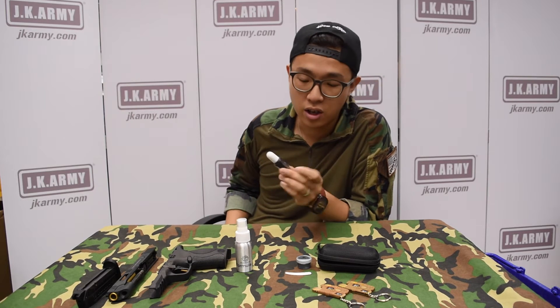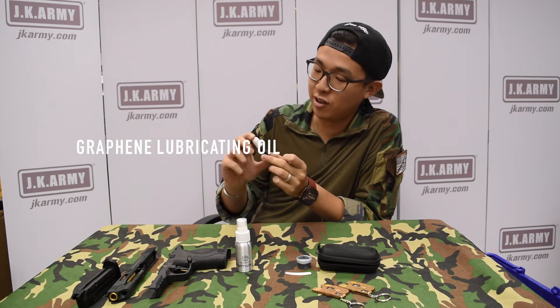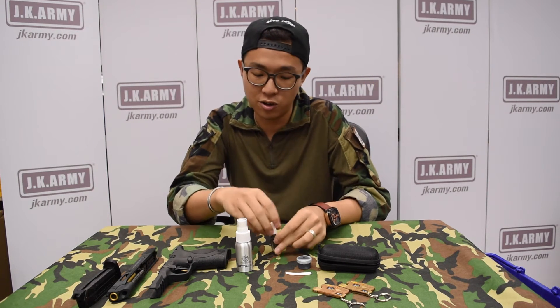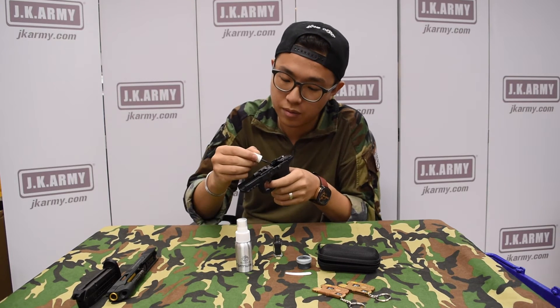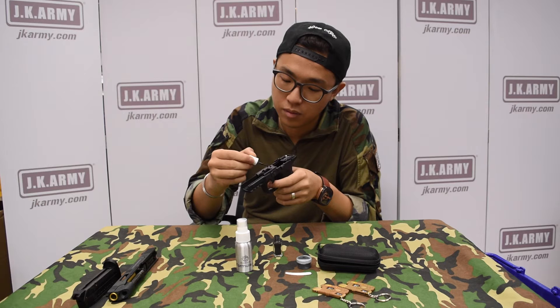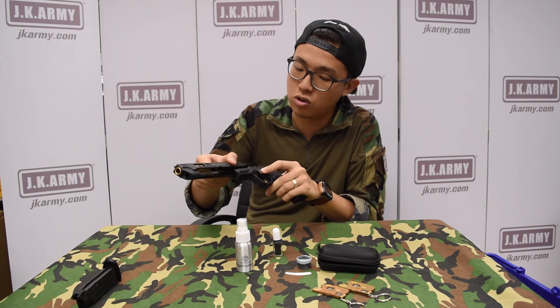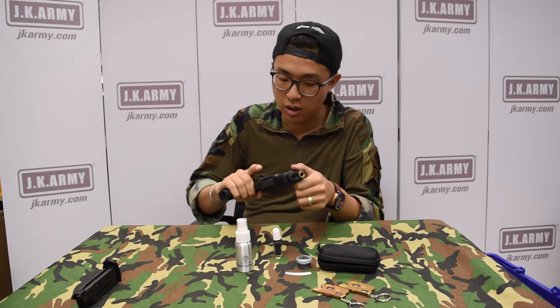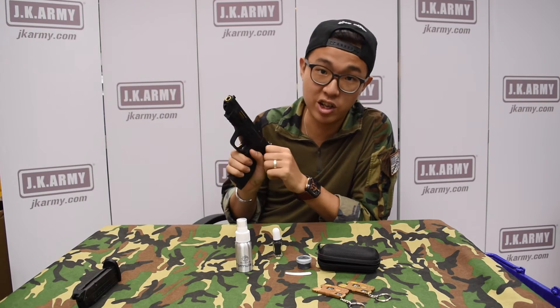Next is the graphene lubricant oil. Just apply it a little bit onto the slide and install the slide inside. Just hear it — it is really really smooth.